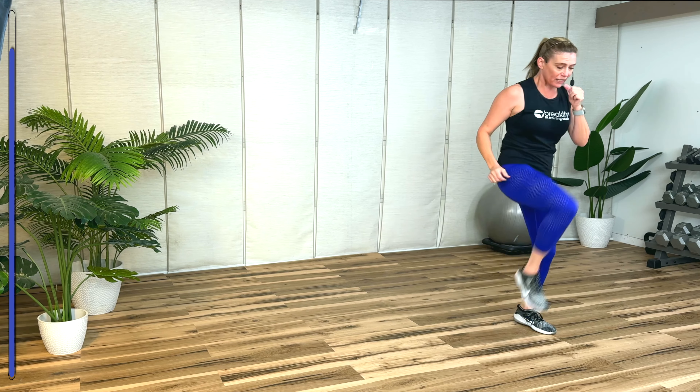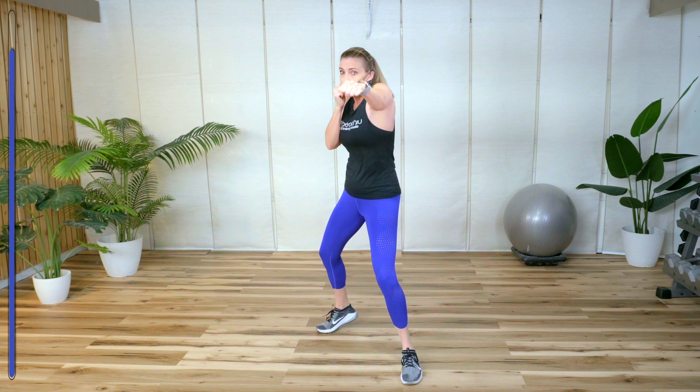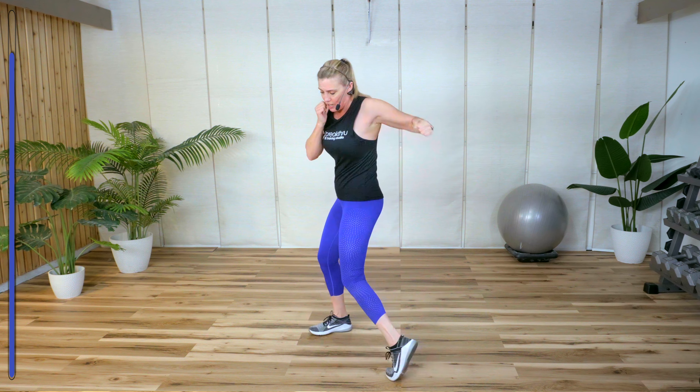One more kick. All right, turn around — we got to work the other side. Double jab, cross only. Turn. Chin down, look them in the eye. Four more. Remember that — back heel loose to the floor. One more. Now single hook: front, back. Front, back — you're turning those hips. Double jab, cross.